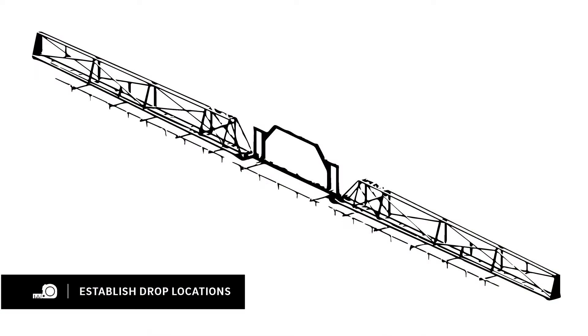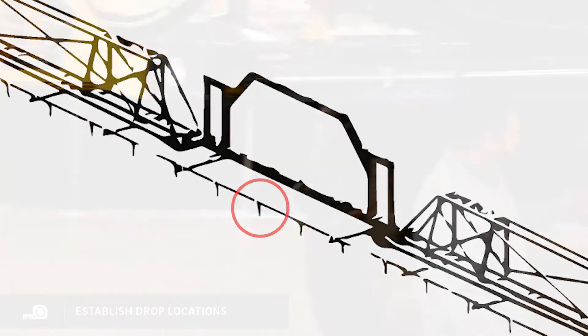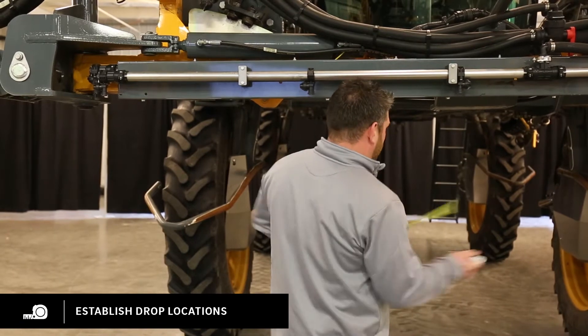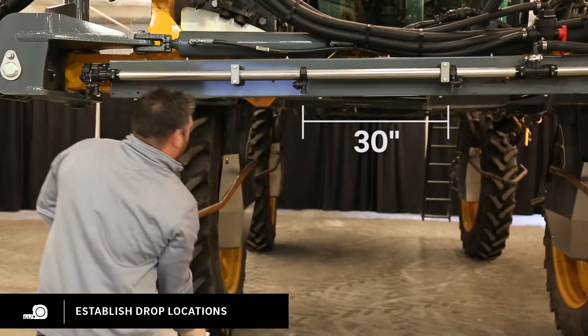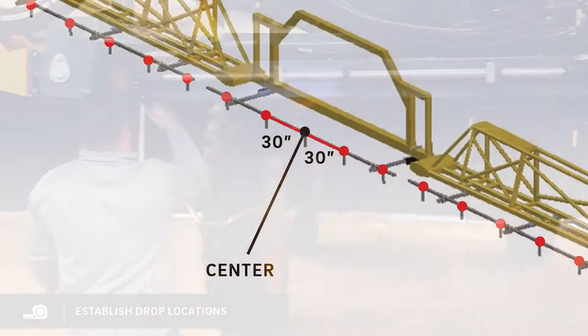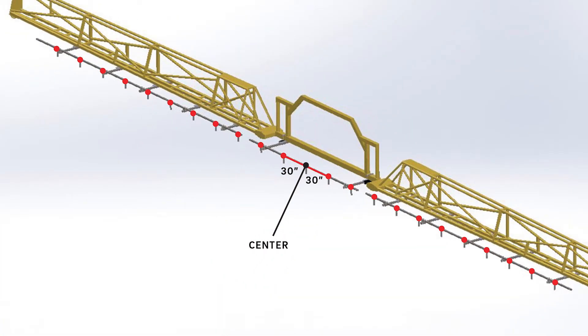First thing you want to do is establish the center of the machine and find out where all your drops are going to go. I found the center of the machine is this nozzle here. I'm going to measure 30 inches from this nozzle to this nozzle, and so on the rest of the boom. If your machine has 15-inch nozzle spacing, your wide drops will go on every other row.